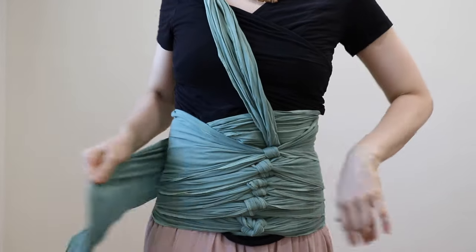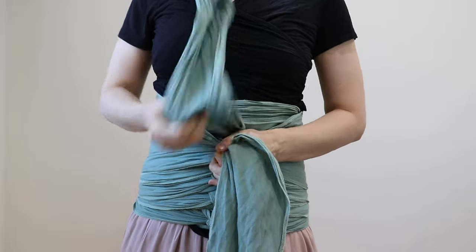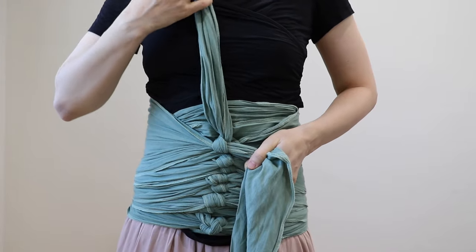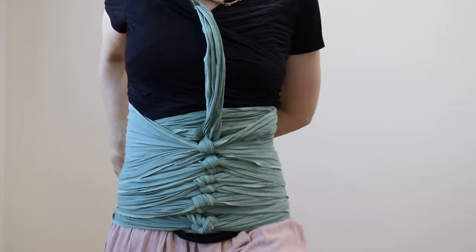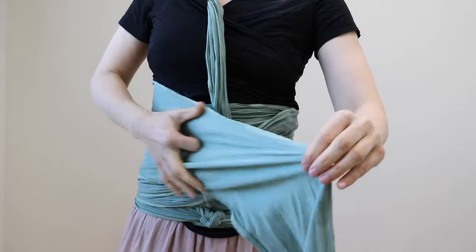And if you want the cheaper version, in the description I'll put the link to our unbleached muslin cotton wraps. And this linen version will be soon available on our shop. Please keep an eye on the description — I'll put a link to the shop where you can buy this pink combo wrap.